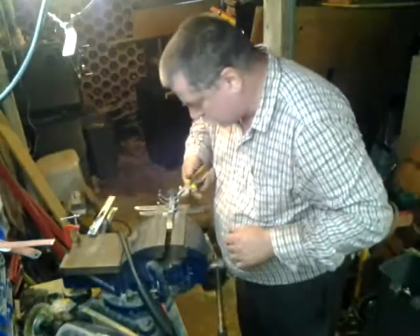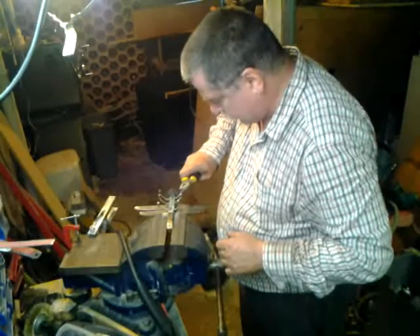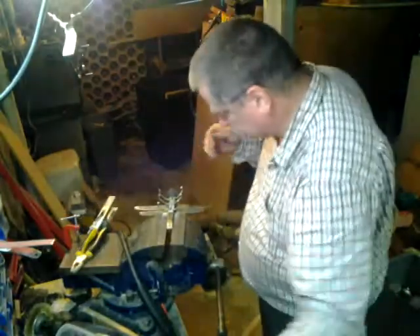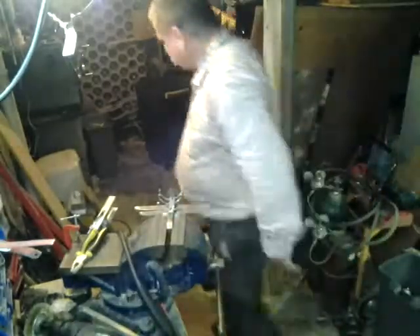You can test your welds by giving the legs a bit of a bend. Ultimately you'll want to wait until the piece is cool before you start bending the legs too much. What I should do now is clean up the welds when brushing them off.